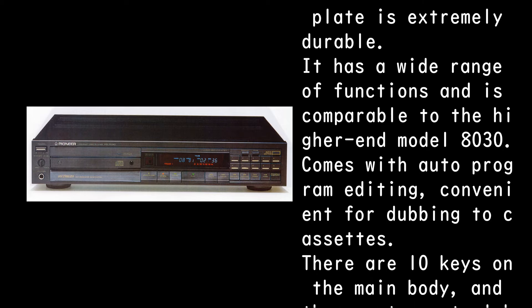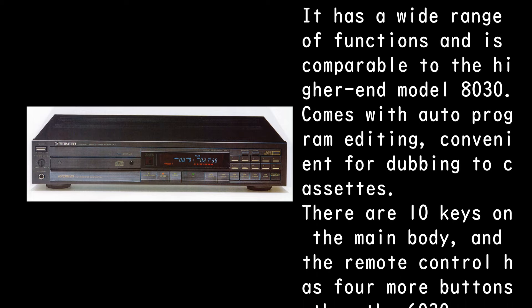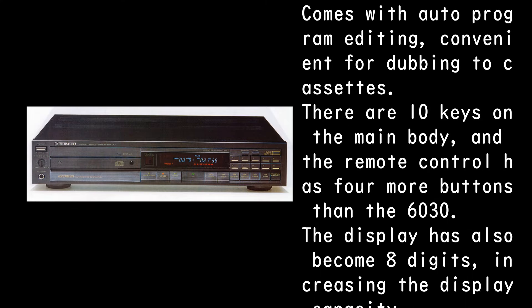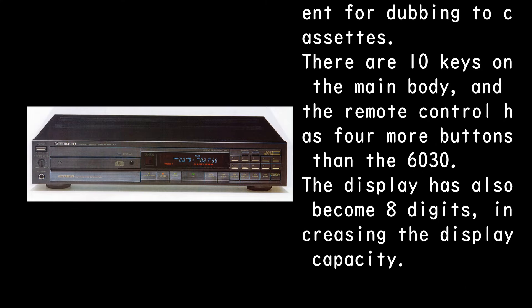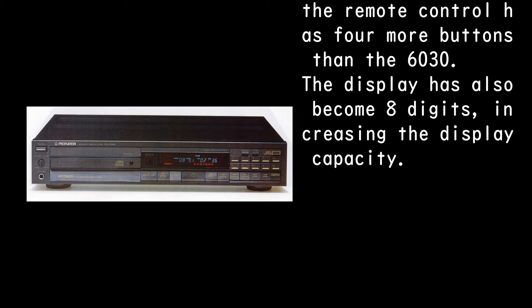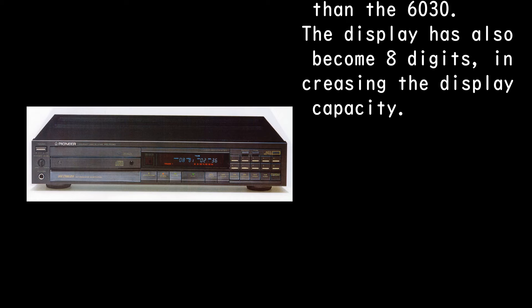It comes with auto-program editing, convenient for dubbing to cassettes. There are 10 keys on the main body, and the remote control has 4 more buttons than the PD-6030. The display has also become 8 digits, increasing the display capacity.